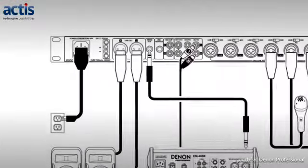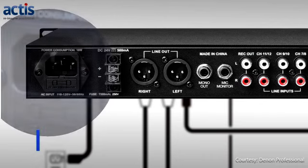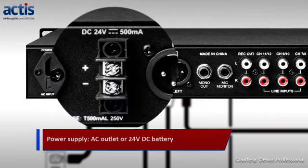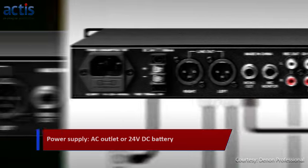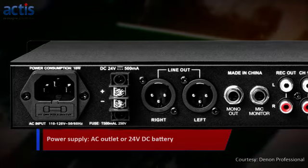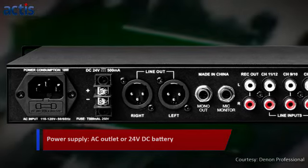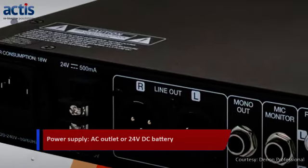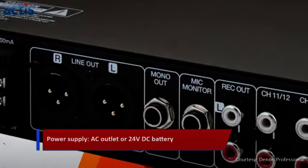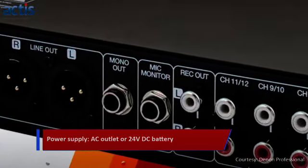Apart from the standard AC power supply, the DN312X can also be used via a 24V DC power source like a commonly available car battery. This makes it an ideal feature for a variety of applications, everything from a classroom to a tour bus. This feature is also a mandated prerequisite as a fail-safe in many critical applications during power outages or emergency evacuation scenarios.